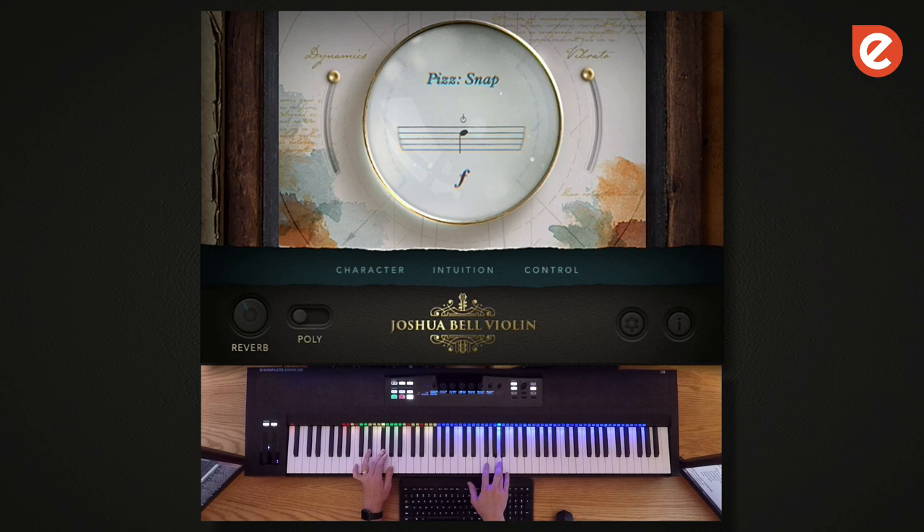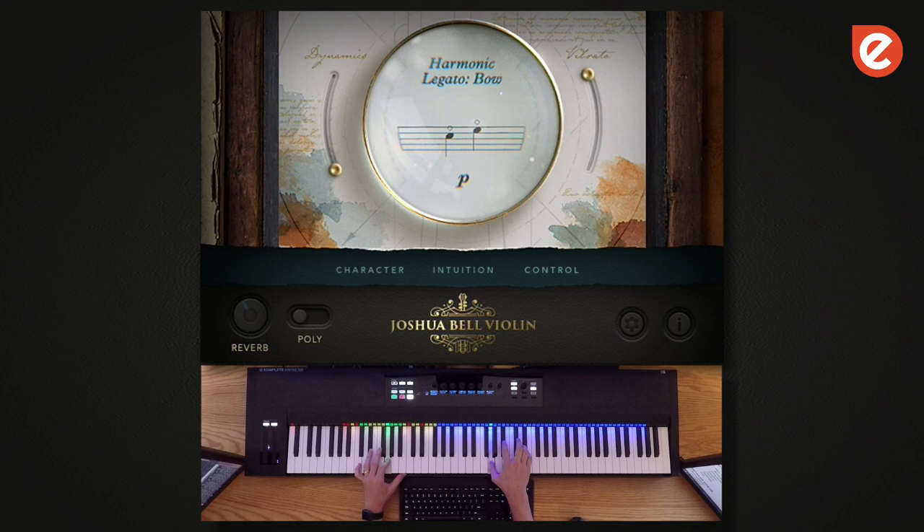We also have a beautiful layer of harmonic samples. You can also trigger the harmonics in a pretty realistic way — we call this instant key switching. So you'll be starting from a normal type of sound, and you can get right into harmonics just by playing the key switch, and it'll instantly start.